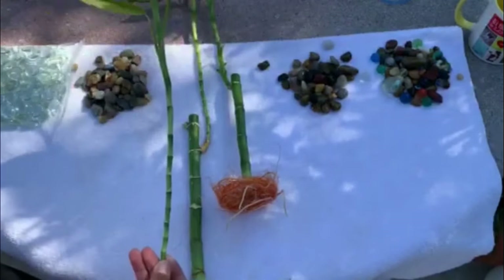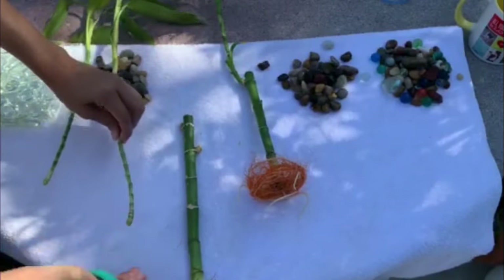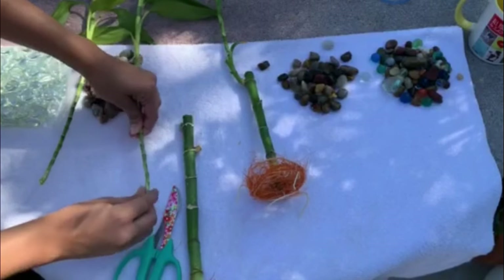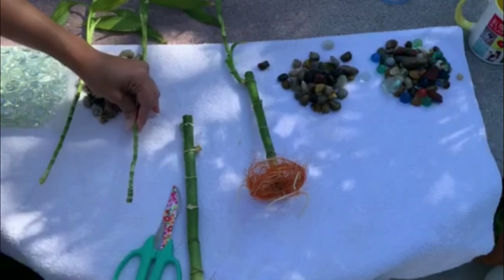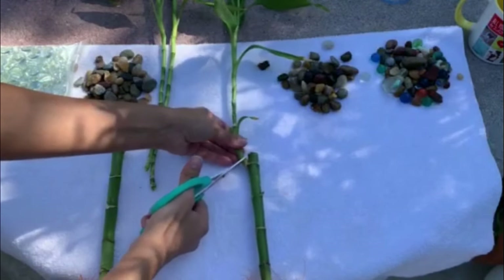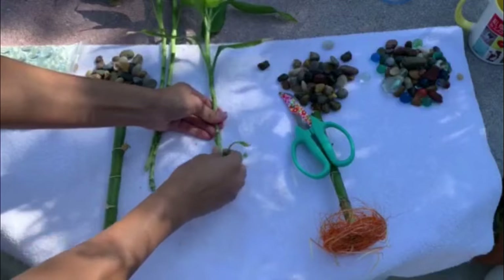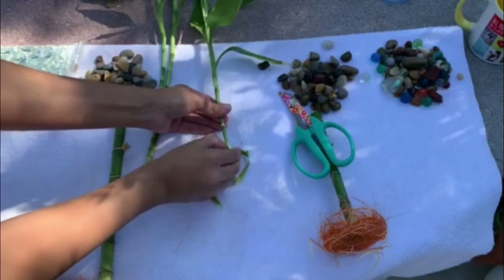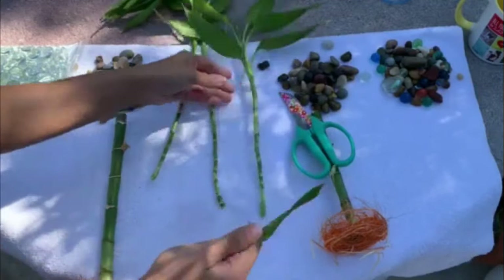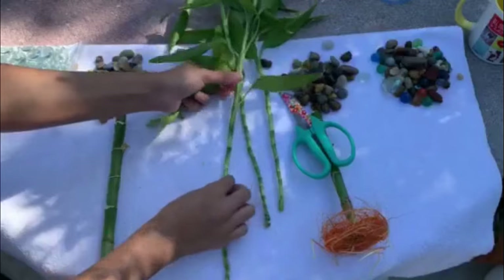I've already cut this one. Definitely clean them up — I've already removed all these leaves, but if you do have them, make sure to do that because you will be submerging the bottom in water. I'm going to cut this one as well, and I'm going to be removing all these yellow leaves. I'm going to be removing a little more from this one, and from this one as well.